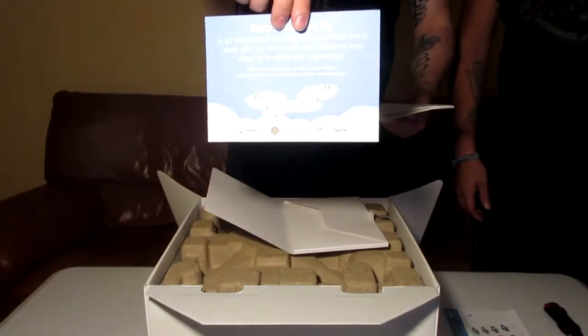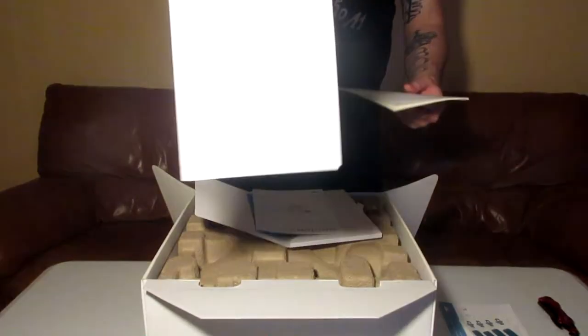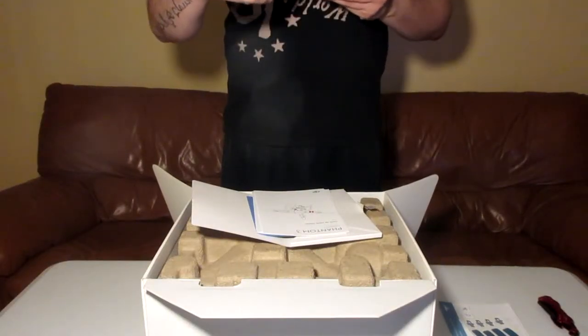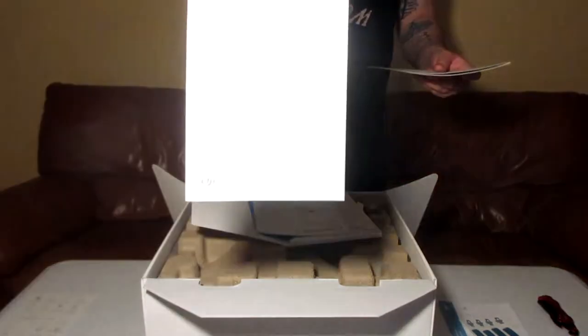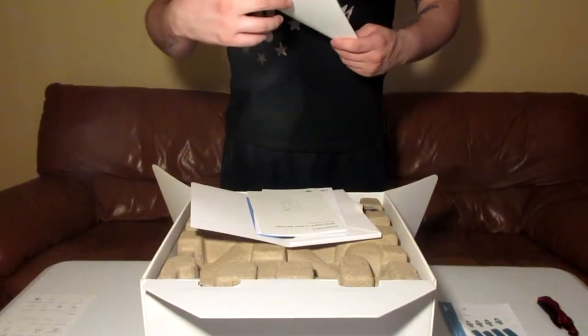There's just a little safety thing, a quick start guide, a quick start guide in Spanish, a listing of what comes included in the box, safety guidelines for the intelligent flight battery, and a safety guidelines and disclaimer.